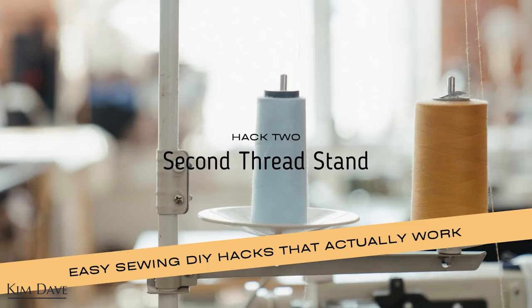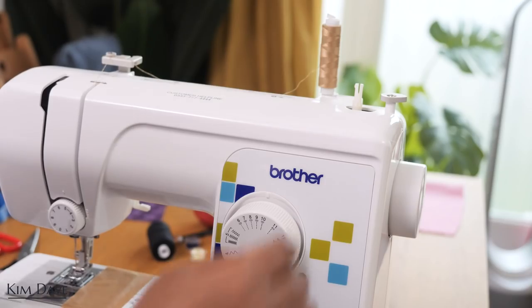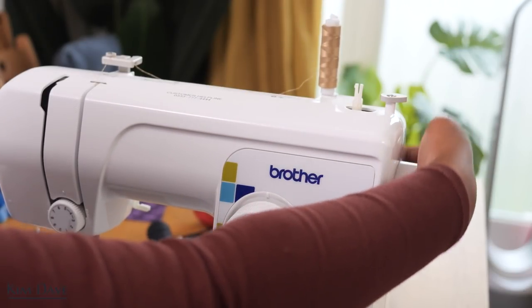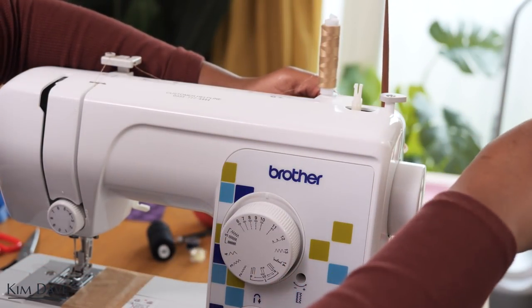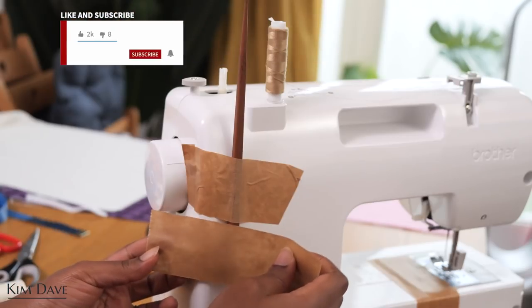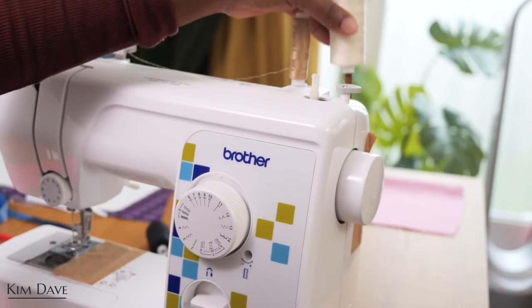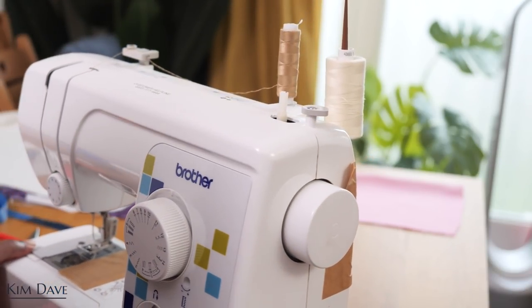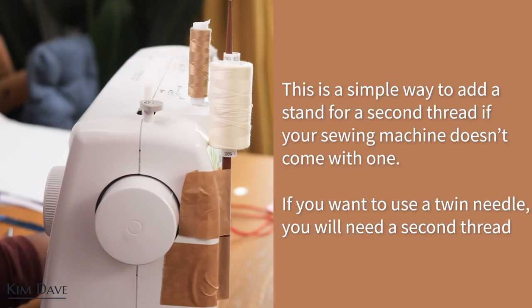The second hack is one I picked up from TikTok. My machine does not come with a second thread stand and I wanted to try out a twin needle. So what I did was grab a chopstick — you can use any slim wooden stick you have — and I placed it at the back of my machine and taped it down. You want to tape it down so that the tape does not interrupt the wheel that spins on the side and it's far enough from the first thread on the left-hand side. Once you place the thread there you can thread your machine the same way and thread your twin needle. This is a simple way to add a second stand to your machine if it doesn't come with one.